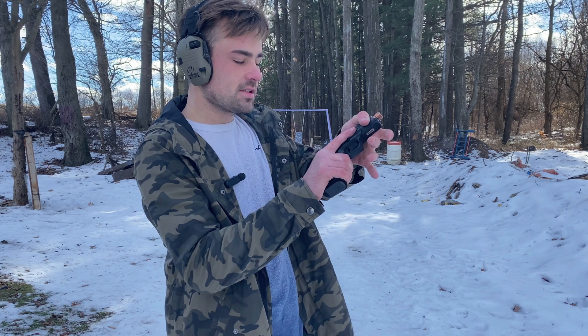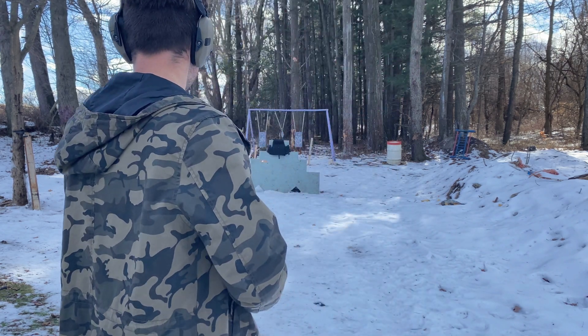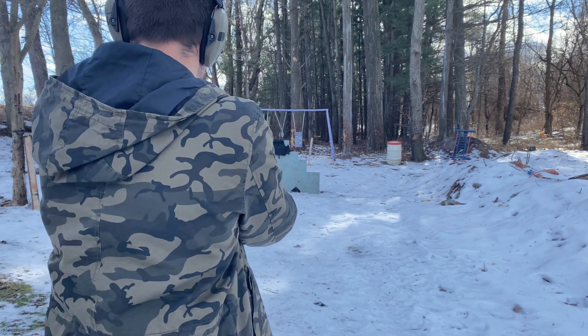So the nine millimeter — the spalling catcher technically did not catch all of it, but it didn't come out of the carrier, so we're gonna count that as a pass. Next we have the Hornady nine mil, just a regular hollow point. We're gonna see what that does.